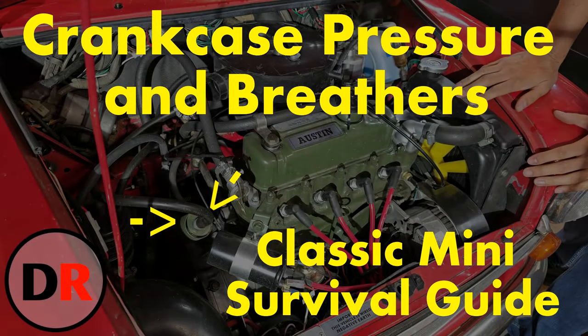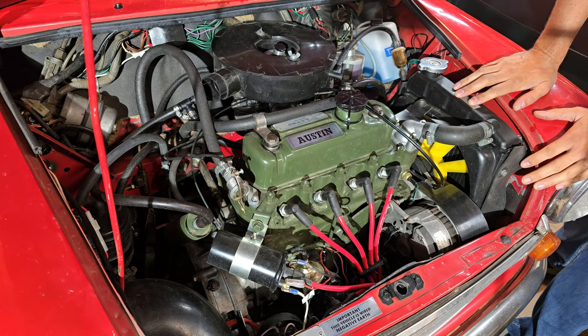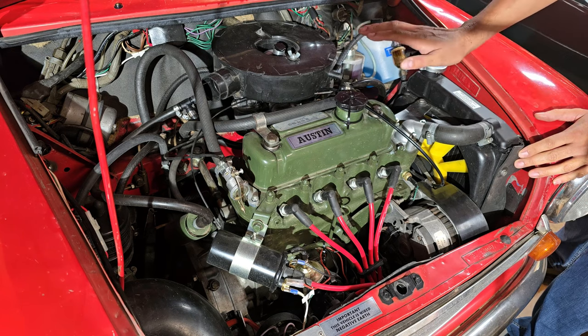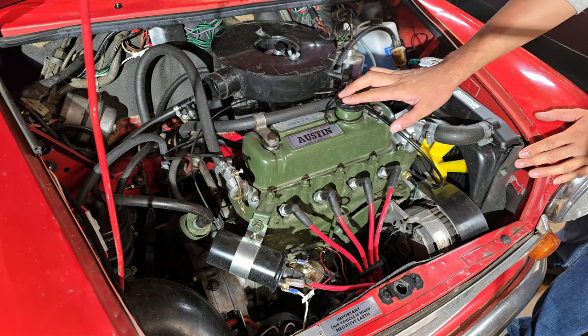Hi everyone, welcome to today's episode. I'd like to take a few minutes to talk about engine breathers. I know it's not a very exciting subject, but I do think it's a very important one because there's a lot going on with the engine breathing system. I'm going to go through all the components of it, talk about why it's necessary, what's needed to make it work properly, and why you would want to have it hooked up.